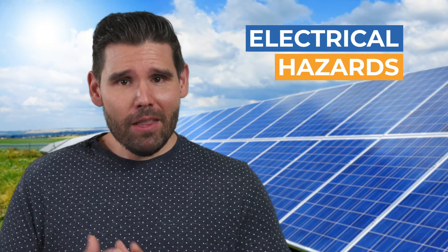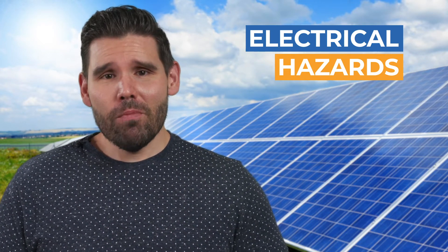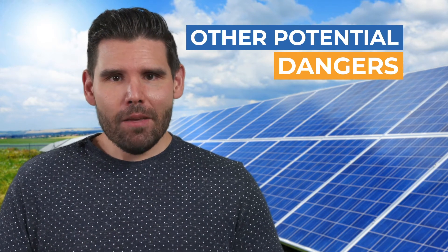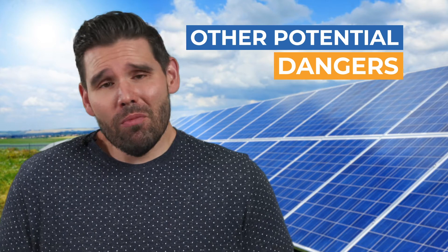While a DIY installation may eliminate labor cost, unless you're an experienced electrician, you may need to hire a professional to do the project. Along with potential electrical hazards, you will also likely be installing the panels on your roof, which could lead to dangers such as falling or damage to your roof or your home's exterior too.